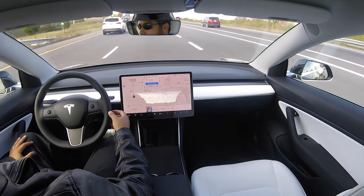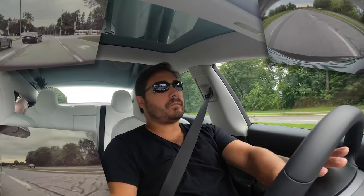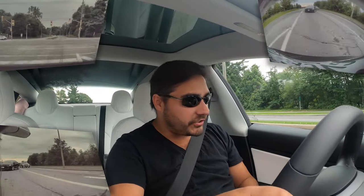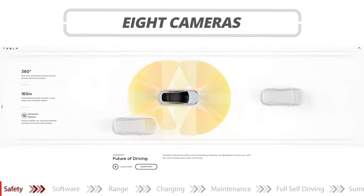You might be nervous about autopilot at first, but I drive with autopilot on 80 to 90% of the time. More and more as FSD features get released — more eyes on the road is never a bad thing. I have two eyes; the car has eight. That's ten eyes instead of just two. Think about it.